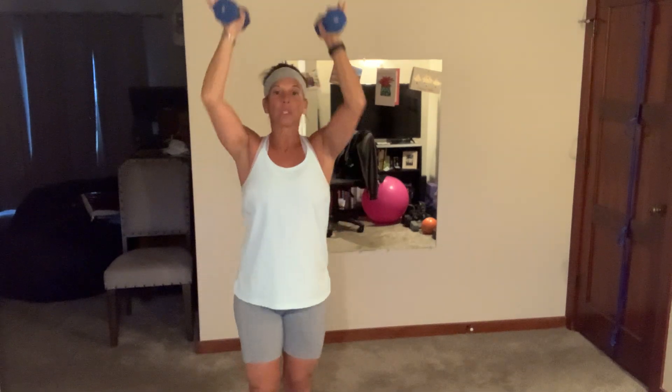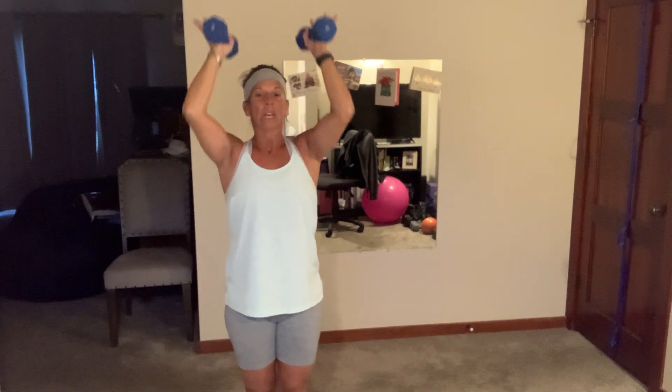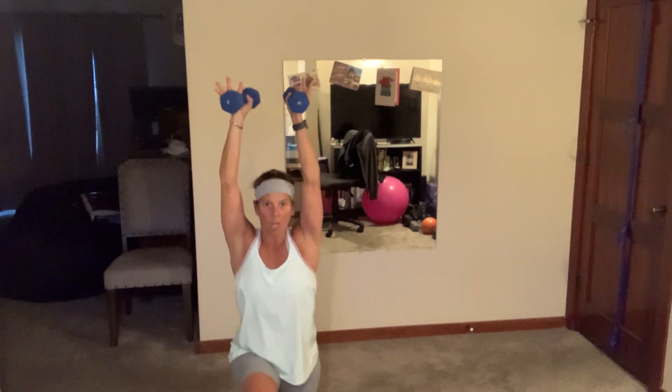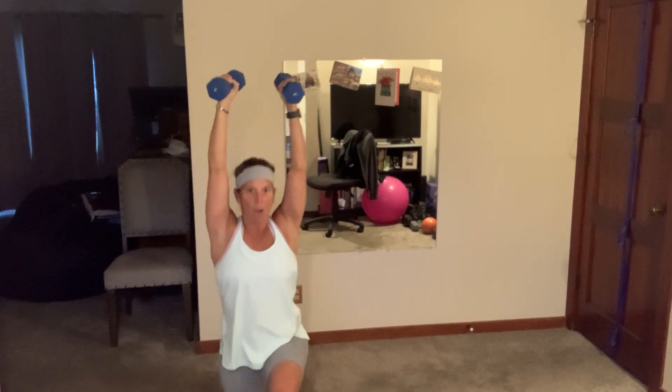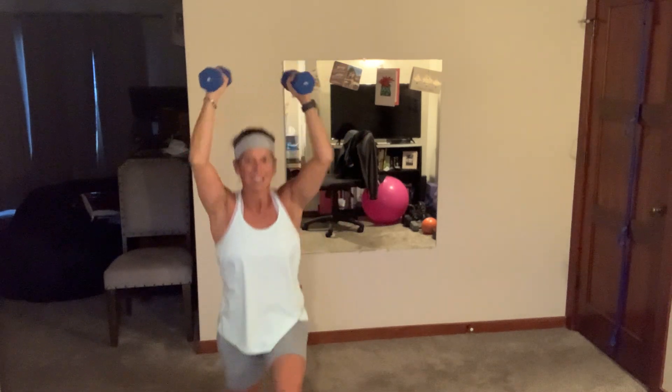It's easier on your core and balance if you have both feet on the floor and press. If you want more of a challenge, press as you go down — I like to switch it up. Seven more... two, breathe. We have pogo squats — three, two, come on, pop pop down!